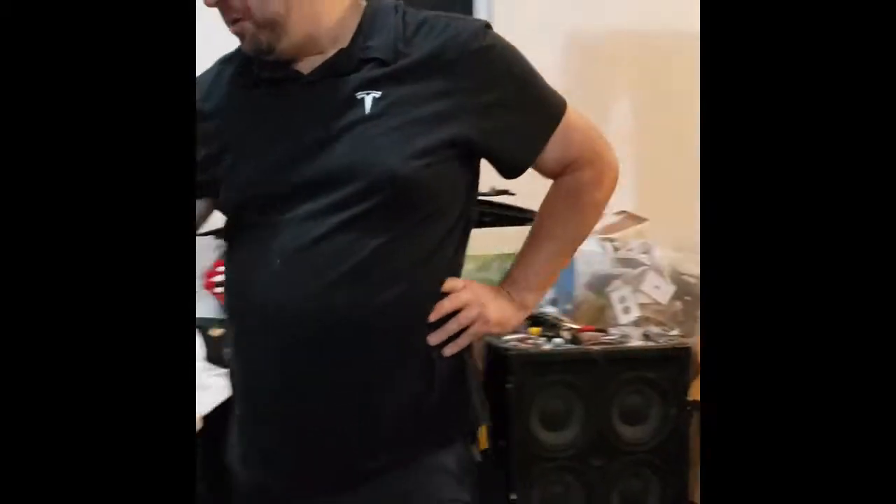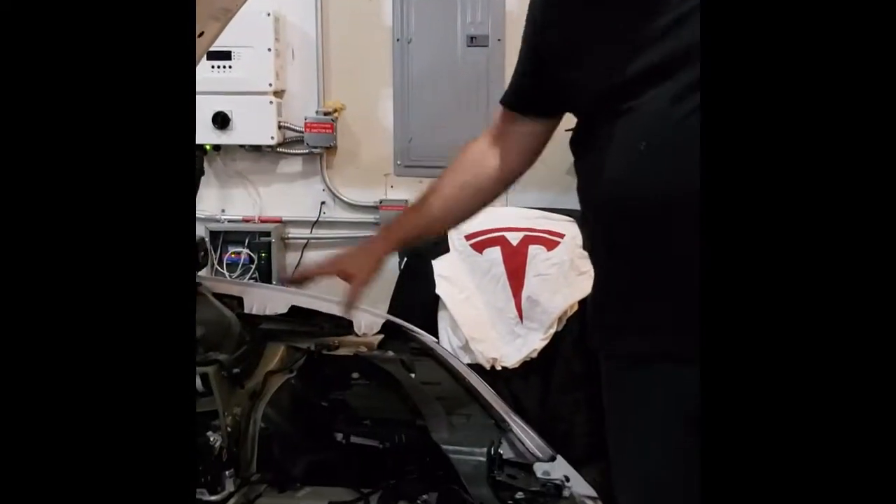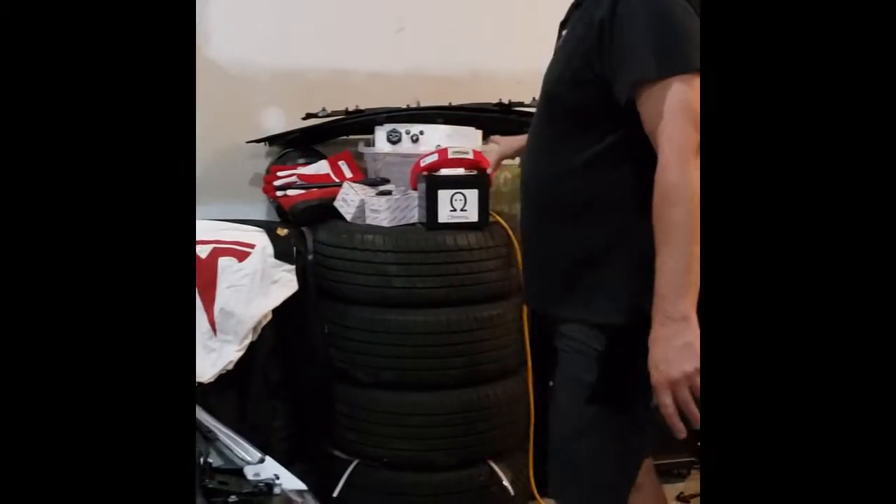Alright, we got the battery pulled out. It's just a matter of a few more 10 millimeter bolts and also a 12 millimeter bolt on the battery. Battery's out and the new battery is here, just about to put it in.